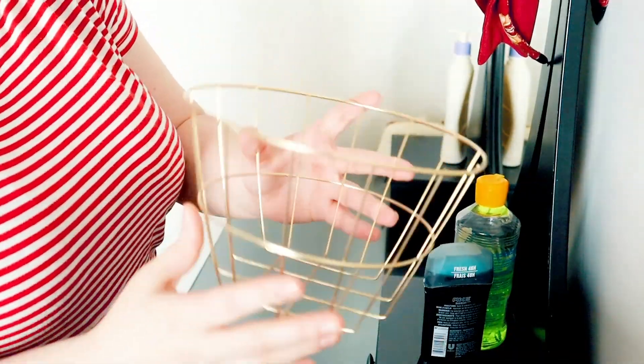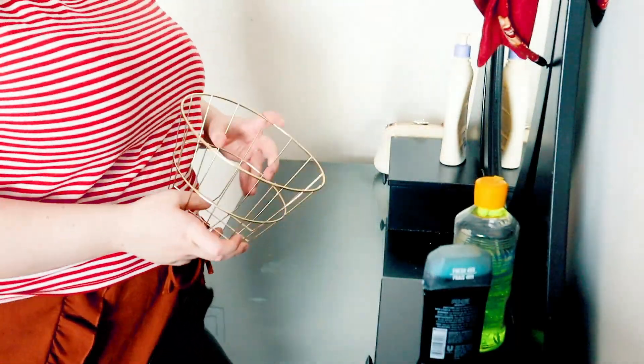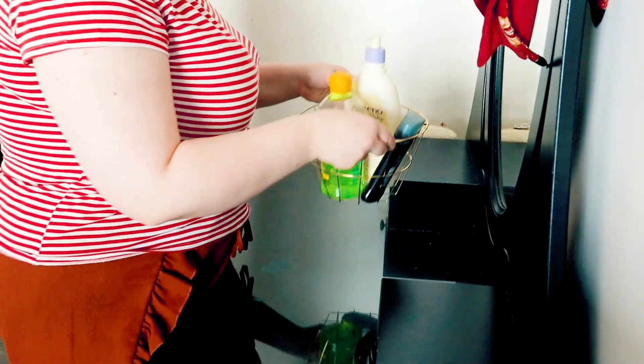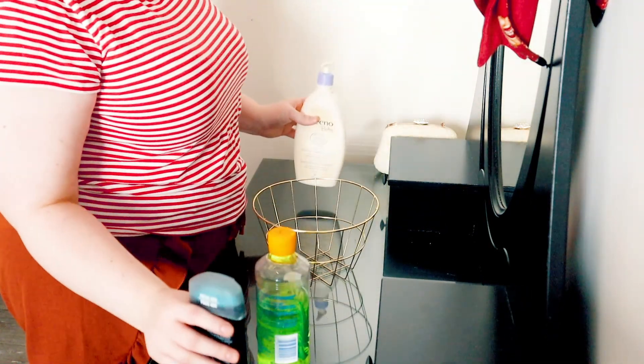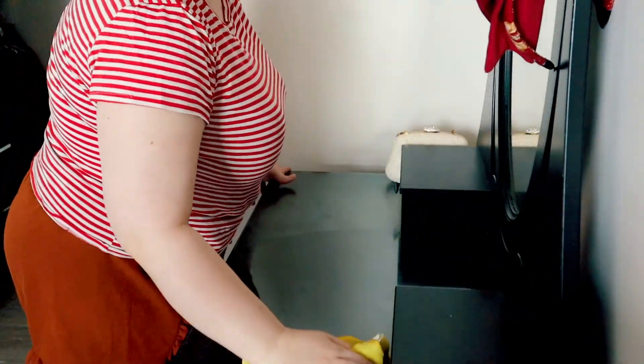Okay buddy, you see all your shoes in the bed? Can you pick up your shoes and put them in this bin for me? Good job! We'll pick up all of your shoes and then we can take them to the bedroom. I guess you're gonna do one at a time. Nice job. Good job. Now we close it up.